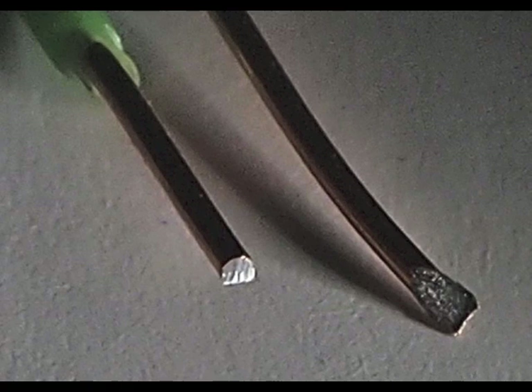Here's a closer look at the wire. That wire is only half a millimeter across, but you can see there's hardly any copper at all. It's almost all aluminum with the thinnest layer of copper on the outside. That's not what Cat5 is supposed to be.